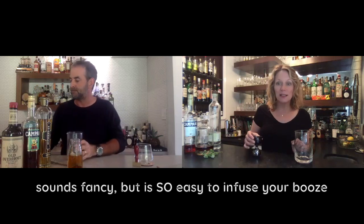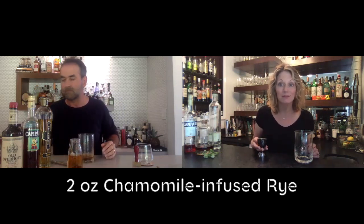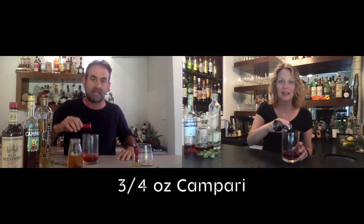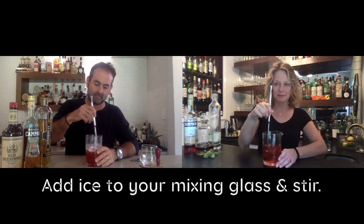We're going to use two ounces of chamomile-infused rye — and if you really don't have that, regular rye works and I won't tell. Three-quarters of an ounce of Campari — it tastes better if you actually have a Campari jigger — and half an ounce of St. Germain. Shall we stir?